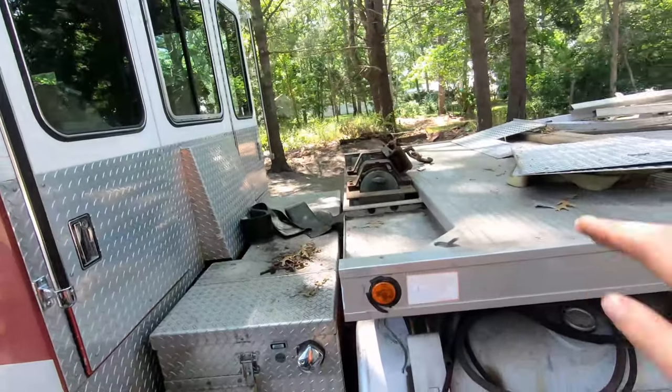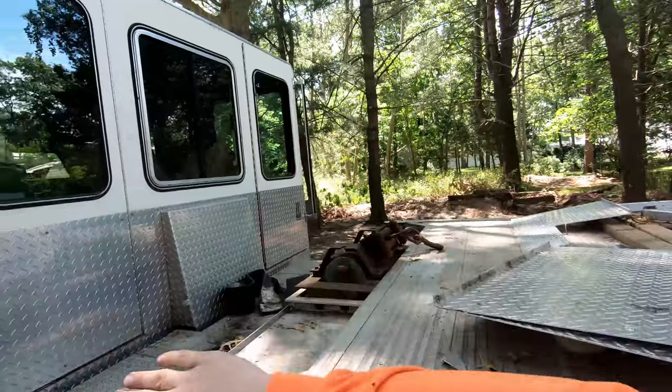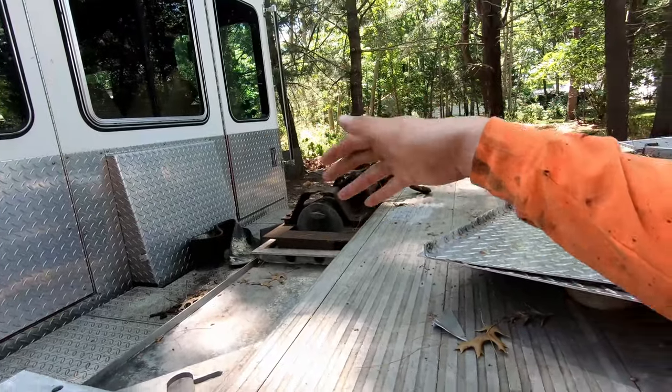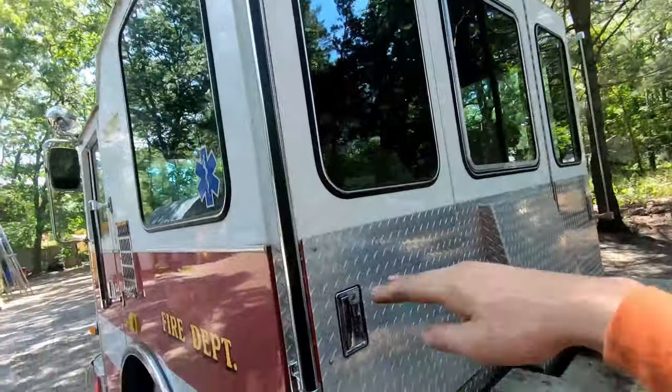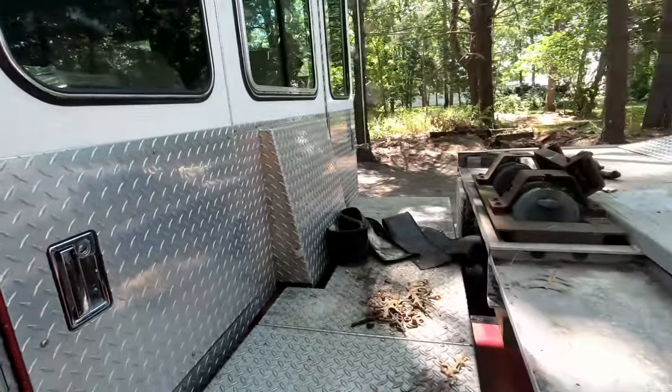Welcome to another episode of Gallery Garage. Today we are working on the headache rack. I cut it off last week — it did not fit the shape of the truck. It was made for the Chevy 3500 that this bed wasn't originally on. So I got some new aluminum material and I'll show you guys how I'm gonna fab this one up today. It's a very simple design — nothing crazy. I'm gonna see how my aluminum TIG welding is doing; I think it's getting better.